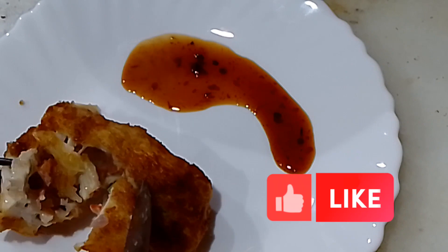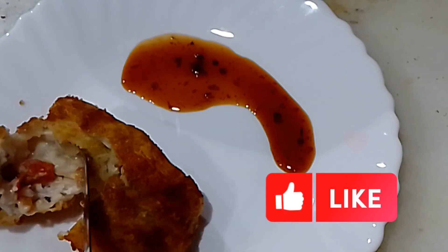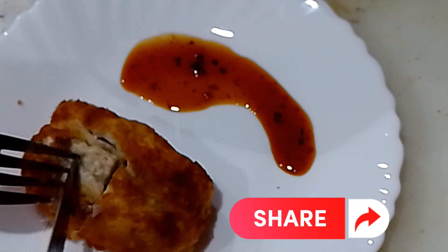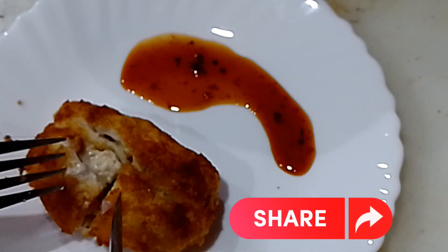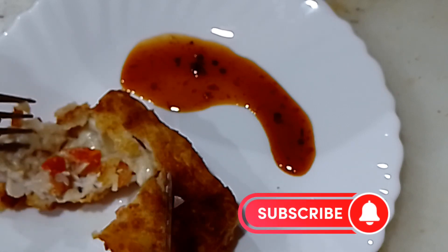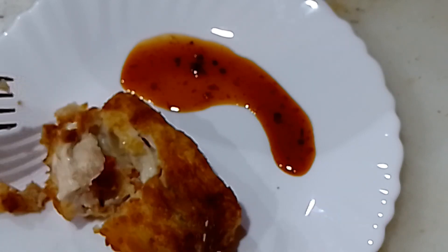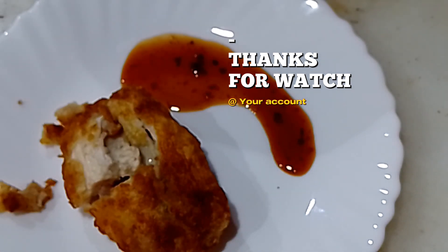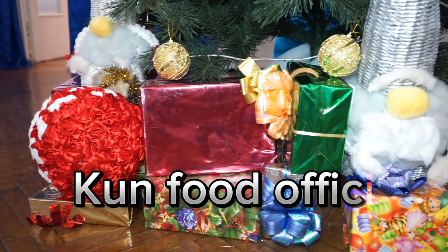Like, share, subscribe. Thanks for watching. Kung Fu Official.